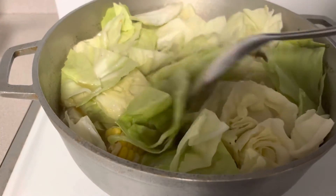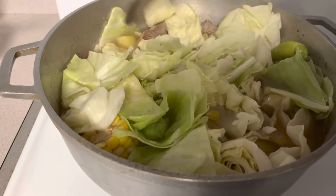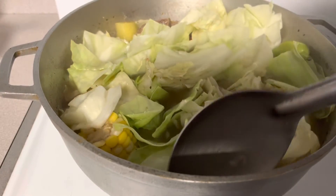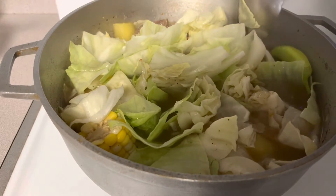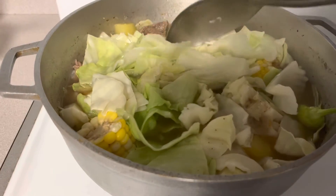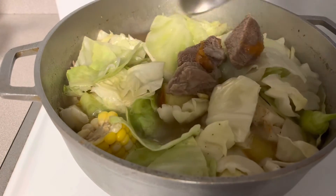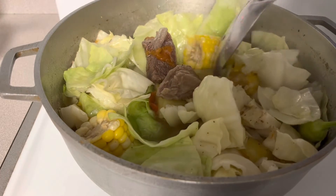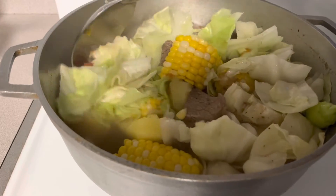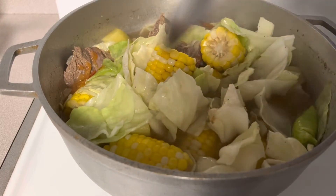Hindi ko na nagdagdag ng sabaw kaya parang konti ang sabaw, pero nasa sa inyo na guys — pwede nyo damihan ng sabaw o mag-add pa kayo ng beef broth. Pwede rin kayong mag-add ng beef bouillon. Hindi lang ako naglagay niyan kasi wala akong beef bouillon para mas masarap. Iba-ibang paraan ng pagluluto ng nilaga — naglalagay talaga ako ng ginger kaso wala akong ginger, naubusan ako. Ihalo lang natin para maluto pa ang cabbage natin.